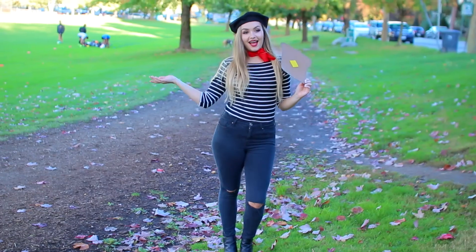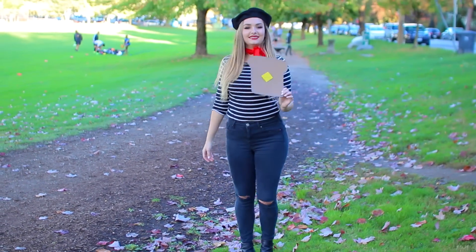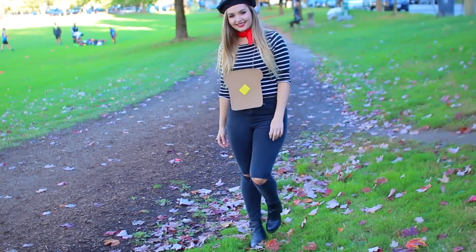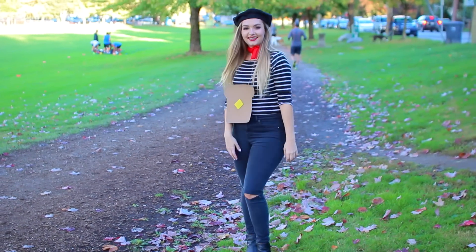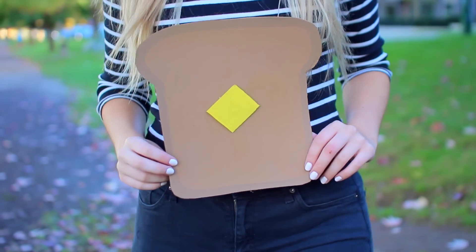It probably took me 10 minutes — it was so easy, and I bet you guys have a lot of these pieces already in your closet. This would be a super fun one, not to mention it's super comfortable and pretty warm if you're going out on Halloween night. If you recreate any of these costumes, definitely send me a picture on Twitter or Instagram because I would love to see your beautiful faces in these hilarious costumes.